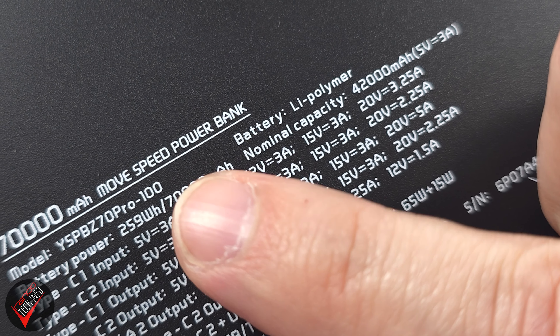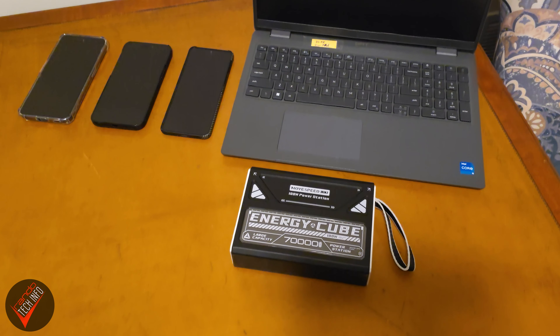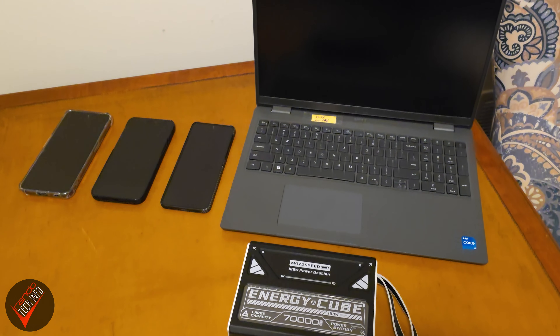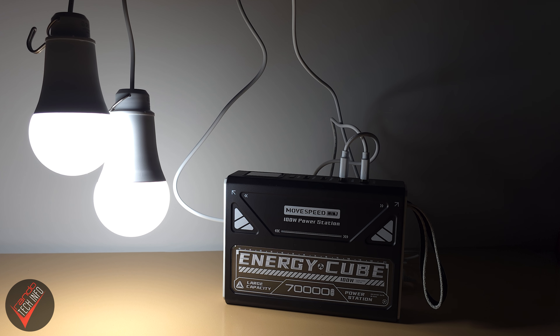The Energy Cube has a capacity of 70,000 milliamp hours and a nominal capacity of 42,000 milliamp hours. In testing, I was able to charge my Galaxy Flip 5, my iPhone 15 Pro Max, my S24 Ultra, and my work laptop, and only got the thing down to 37%. I even plugged two very bright 630-lumen lights into it, and it still only pulled about 5% of drain per hour total.